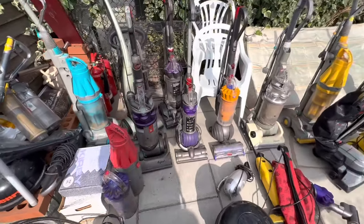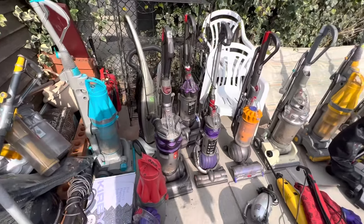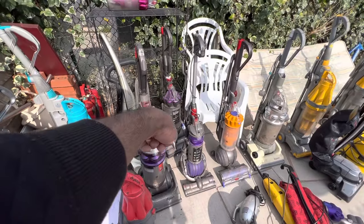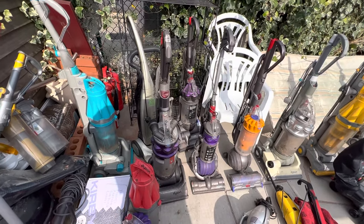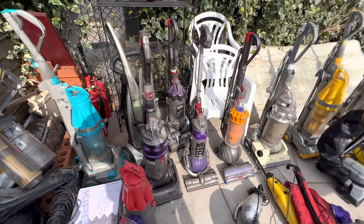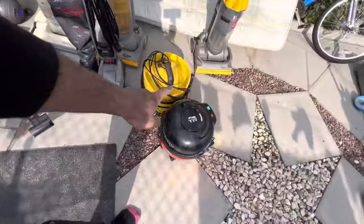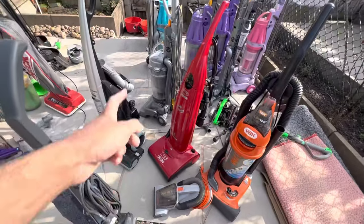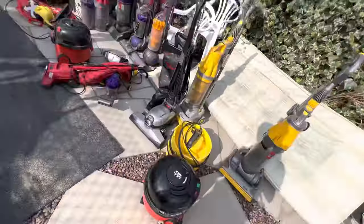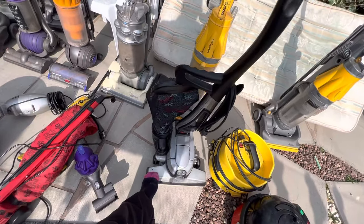I would show you the rest of these, but a lot of these Dysons don't work properly. That Morphy Richards needs a new belt so it doesn't work properly. I plugged that DC28 into 240 volts — which is twice the power it's meant to have — and it blew the motor up. I've showed you pretty much Henry and James before. These vacuums are done — they're just Dysons that need work. The Kirby I'll show you, and then we'll call it a day. But before the Kirby, let me just show you the Henry quickly.